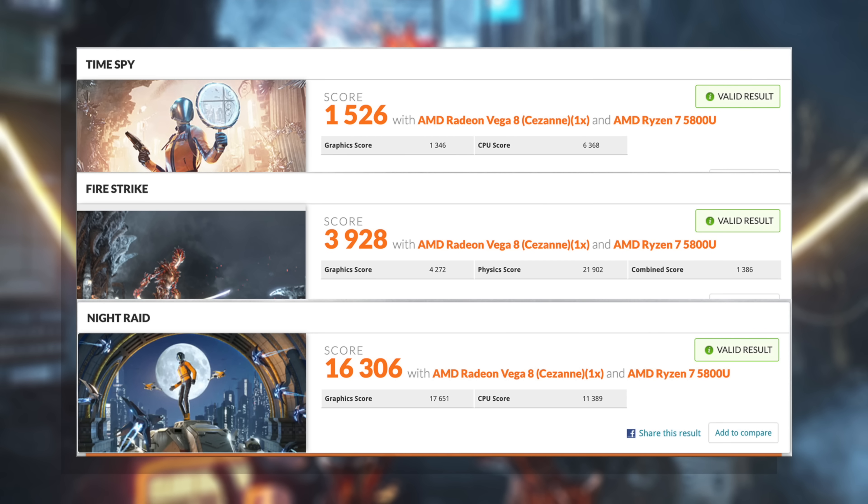Checking out some GPU benchmarks with 3DMark from the bottom upwards: Night Raid 16,306, Fire Strike 3,928, and Time Spy at 1,526. Definitely on par with the other Vega 8 chips we've tested. Obviously it doesn't have anything on new Ryzen 6000 with RDNA 2, but you can definitely pick these up for much cheaper right now. With these synthetics it's not looking bad given that we're working with Ryzen 5000 with Vega graphics, but let's get into some real world gaming and emulation to see what this thing can do.